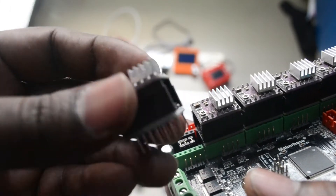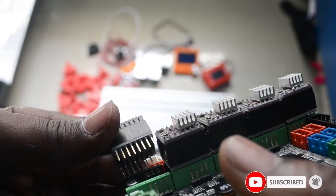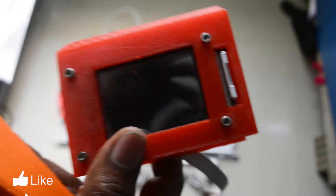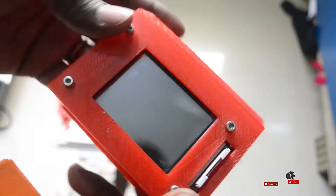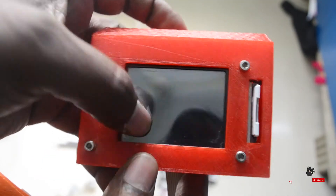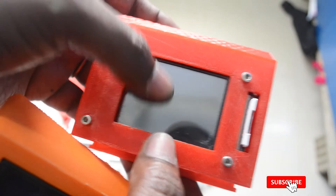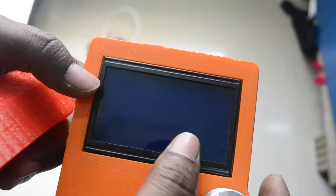So the board is MKS Gen L, with DRV8825 motor drivers. The display options are the MKS TFT24 touch screen, and also the 12864 full graphics controller. There are two display options available.